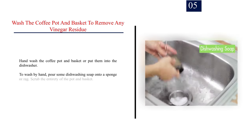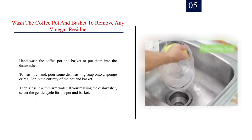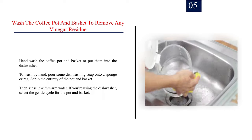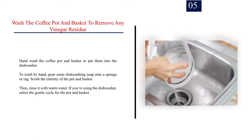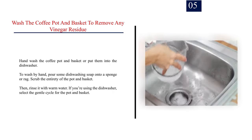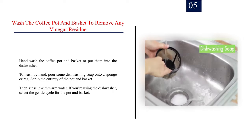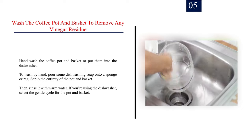Step 5: Wash the coffee pot and basket to remove any vinegar residue. Hand wash the coffee pot and basket or put them into the dishwasher. To wash by hand, pour some dishwashing soap onto a sponge or rag, scrub the entirety of the pot and basket, then rinse with warm water. If you're using the dishwasher, select the gentle cycle for the pot and basket.